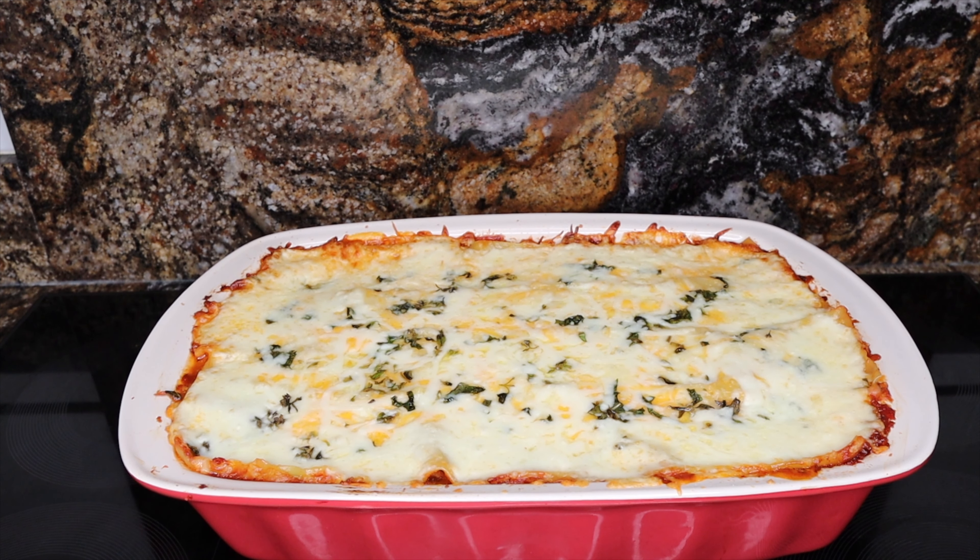I have some fresh oregano and some fresh basil. For the last five minutes of cooking time, you want to pull the lasagna out, take the foil off, sprinkle your chopped basil and oregano over the top of it, pop it back in the oven, and let it cook for the last five minutes.